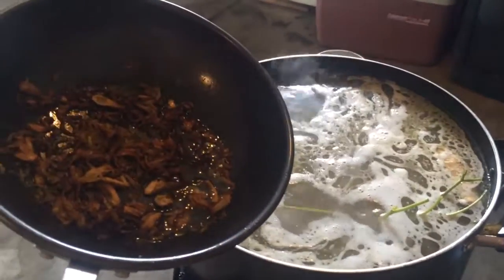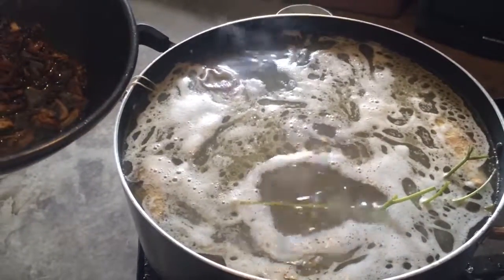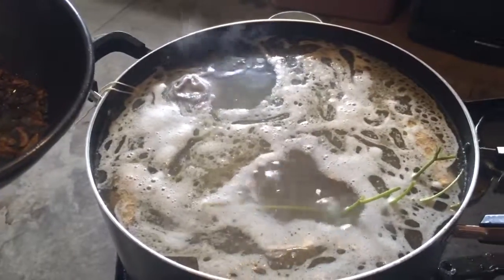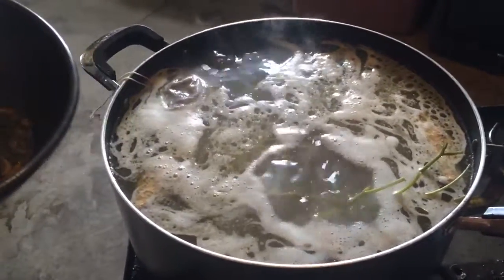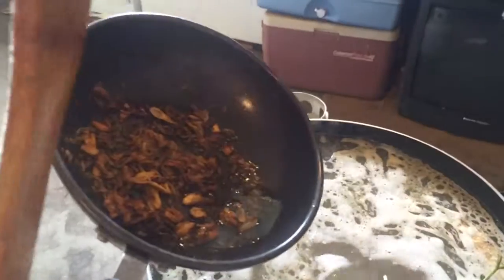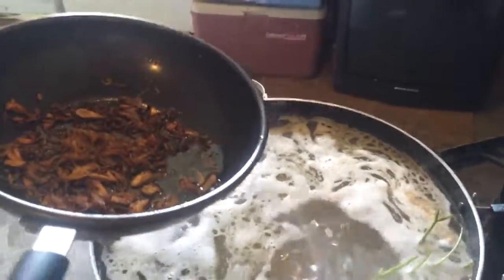Okay, final step. When you boil the broth for two hours, you have to add more water to bring it back up to the top. Then the final step is adding garlic and onion.